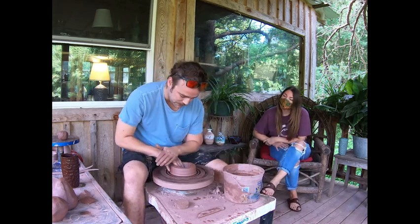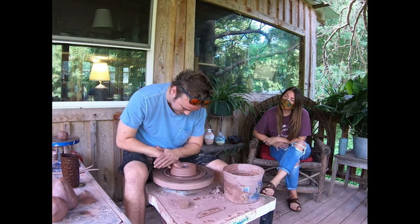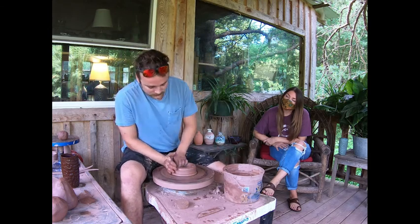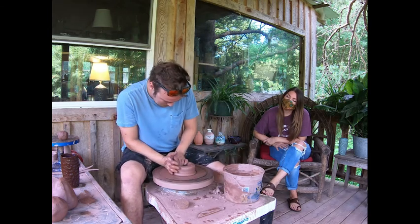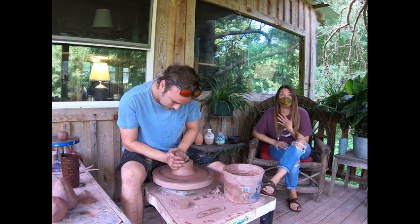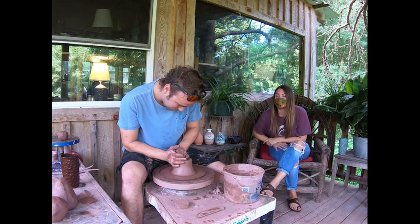Just enough so your cereal bowl will be able to hold the milk and it'll have a bottom. If I leave it really heavy and thick, when you go to pick up your coffee mug or your juice glass, it'll be heavy. Because clay is not mud and it is not dirt. I've told you that before — I was wrong. David's going to explain the difference.